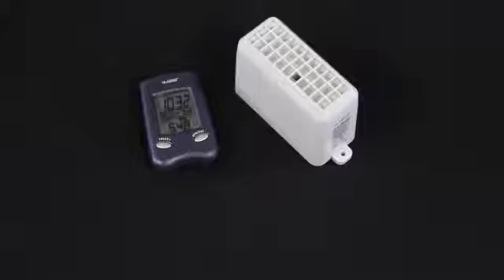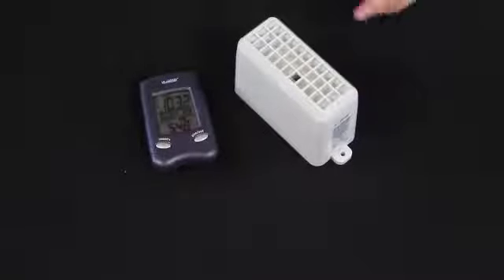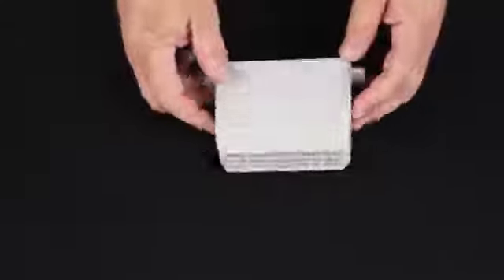I'm Terry with LaCrosse Technology and this is the 9004 wireless rain gauge. We're going to go through the initial setup of this gauge. To do that, we're going to initially put the display away and turn our sights to the sensor itself.